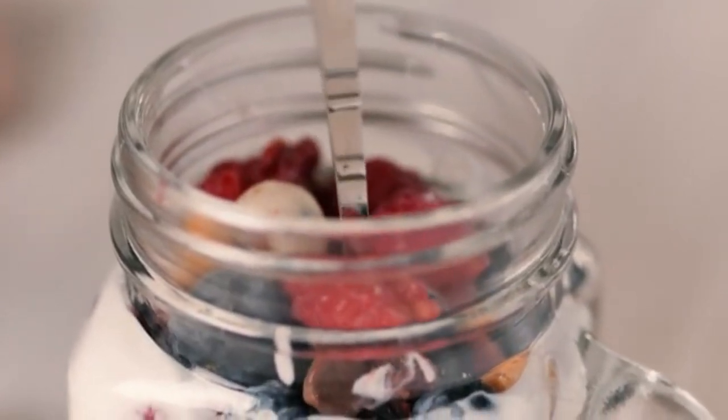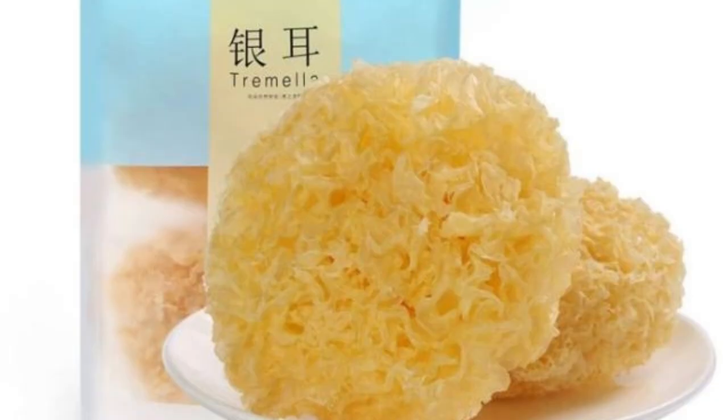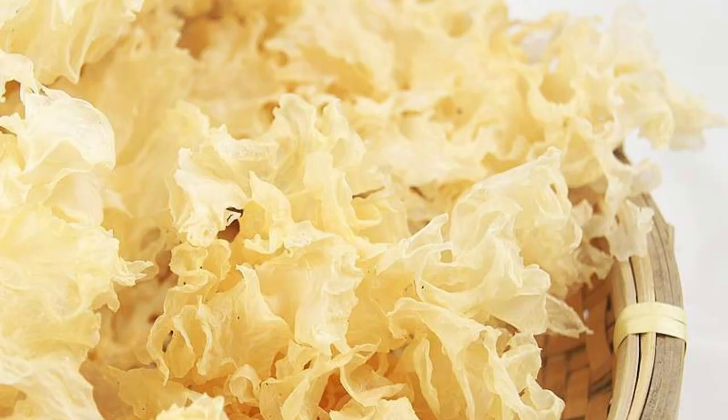Tip: Tremella is a weight-loss food containing dietary fiber, which aids gastrointestinal peristalsis and reduces fat absorption. Note that white-colored dried Tremella has been bleached with sulfur — only fresh or soaked Tremella is white, while the normal color after drying is golden yellow. Tremella has rich nutritional content including protein, fat, various amino acids, and minerals.